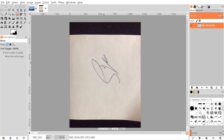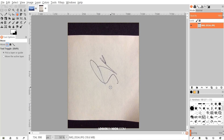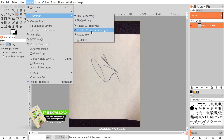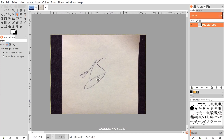Get an image of your handwritten signature on your computer and open it up with GIMP like I've done here. If your phone is anything like mine, it's going to orient the photo vertically instead of horizontally, so if that's the case go to Image > Transform and rotate it counterclockwise 90 degrees.